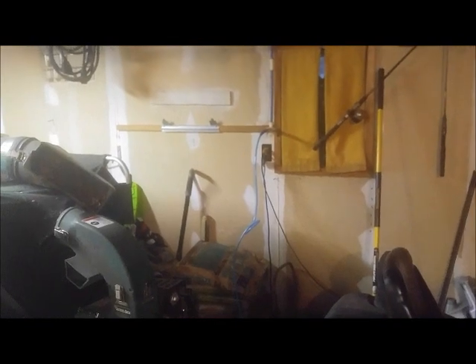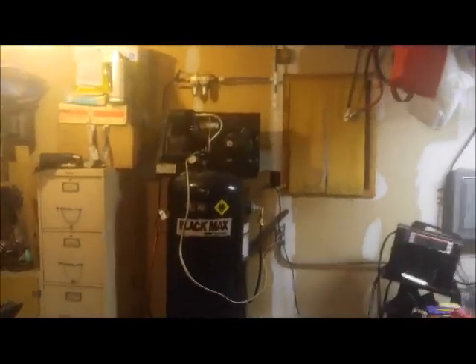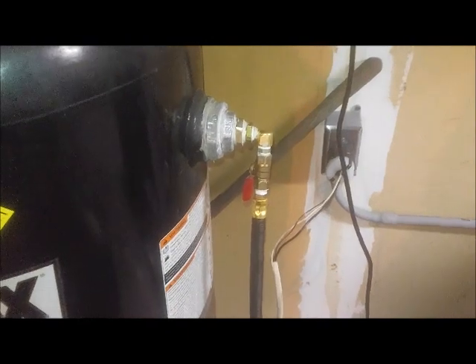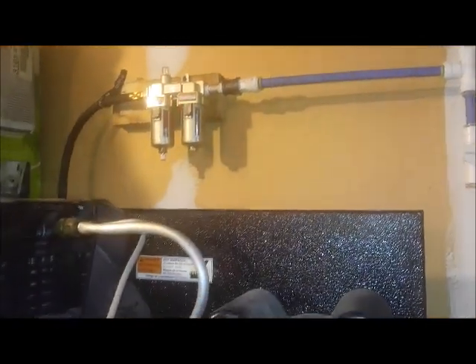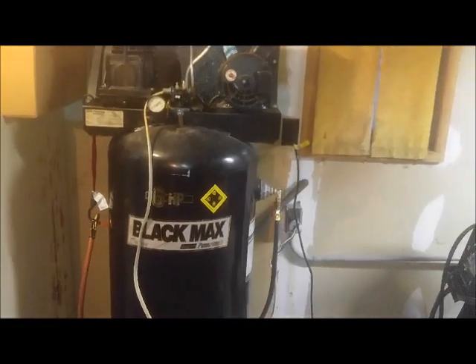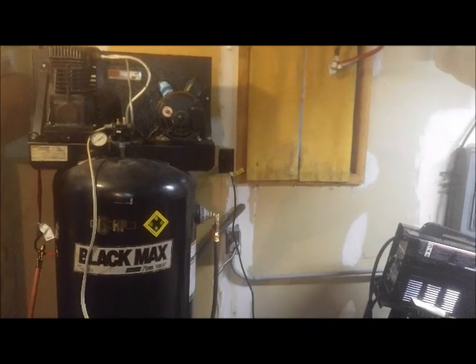This garage is very small — you'll see me complain about that in a lot of other videos. But that's the end of this video showing you my compressor, my setup, the way I did it, my drain, and the 220 electrical covered in my other video for it. Don't forget to like, comment, and subscribe to my channel where I try to post videos every Wednesday.